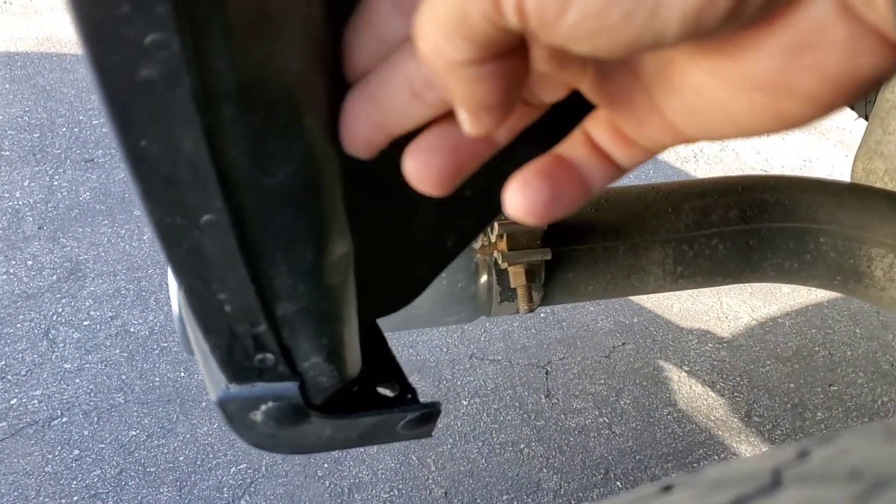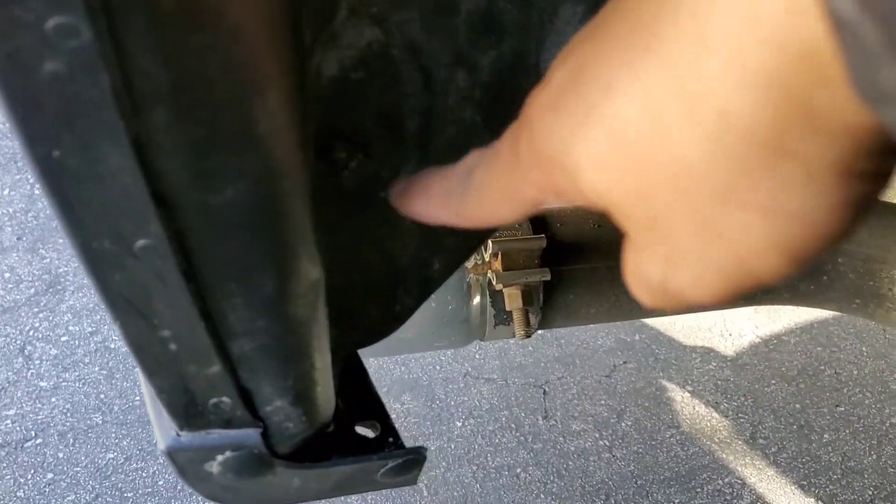I managed to put both clips in — one, two — and screw both of the clips in there. It looks okay now, but that side is a bit bulging over there, so it's very tight.